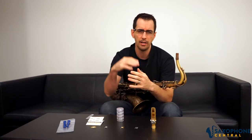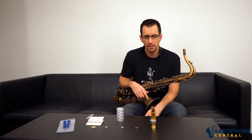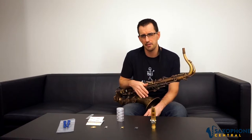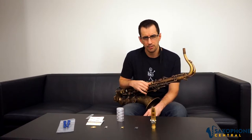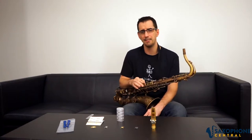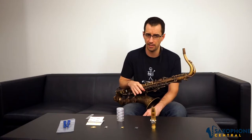I felt like my sound kind of just opened up a little bit all the way through the tonal spectrum. Experimenting with the pressure plates is something that I think every player that owns a Theowani mouthpiece should do, just for the ability to fine tune parts of the mouthpiece that you may want to change just slightly to fit your sound or perfect your sound.